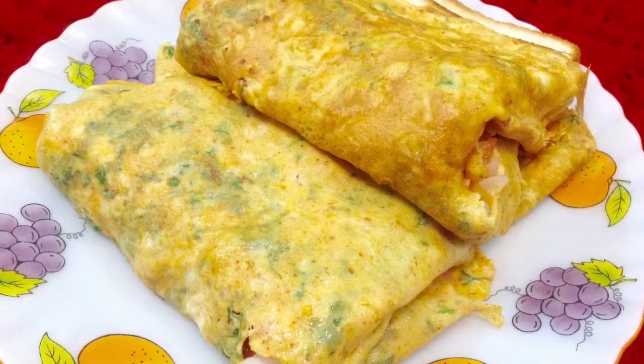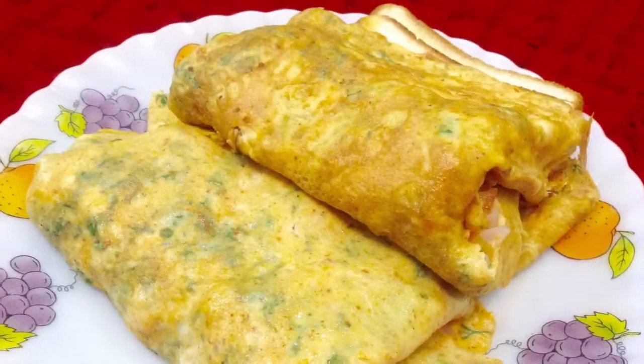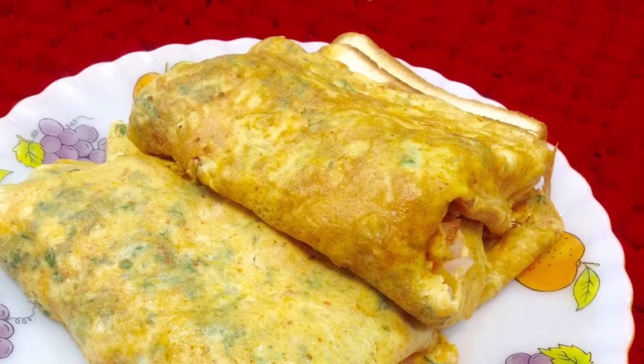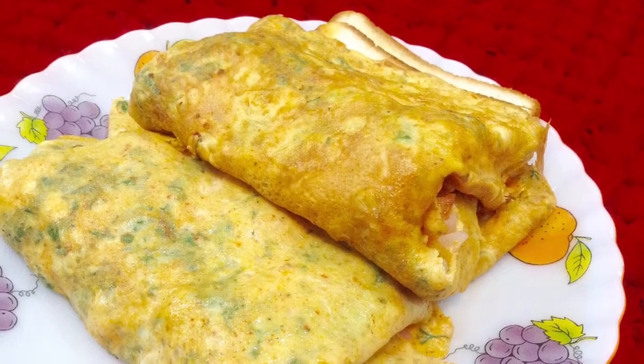Hi friends, welcome to Delicacies on the Plate. Today, I am going to make bread omelette. This turns out to be super delicious and tasty. You can make this for breakfast. This is very healthy. So, let's start making this delicious bread omelette.